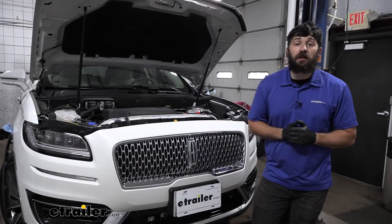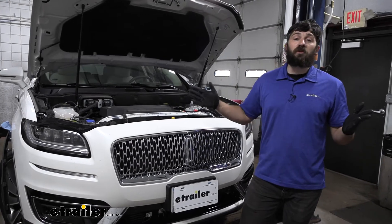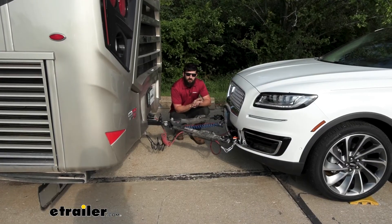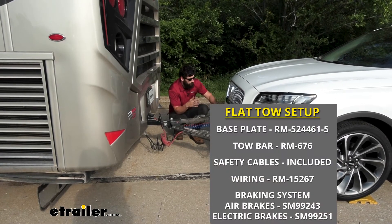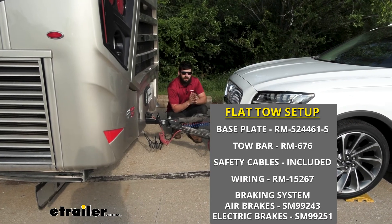Once everything is tightened up, go ahead and reinstall the front bumper fascia in the reverse order of removal. That's going to do it for our look at and installation of the Roadmaster Direct Connect base plate kit on a 2020 Lincoln Nautilus.